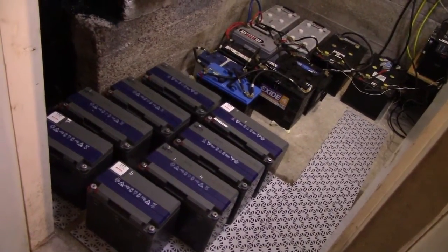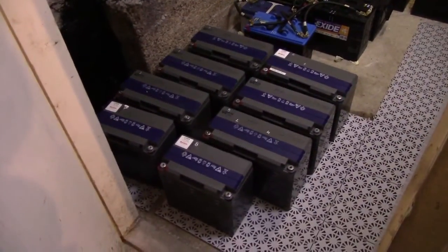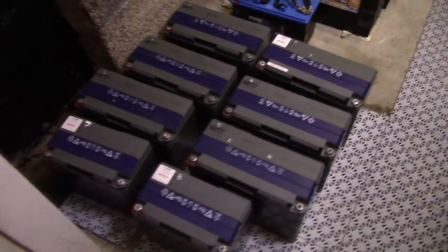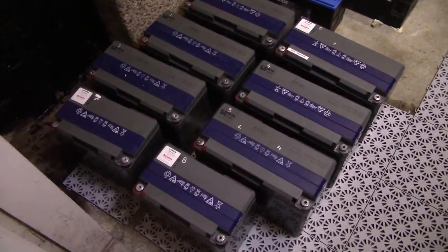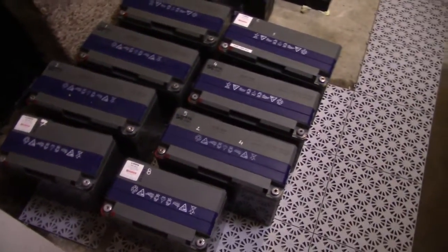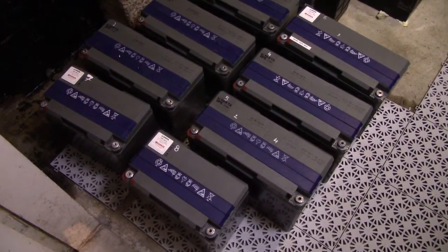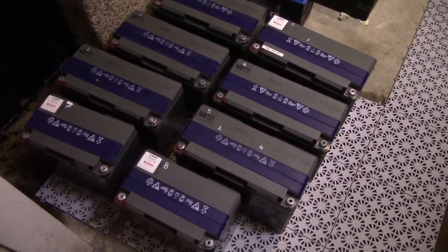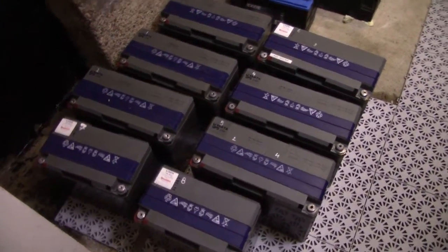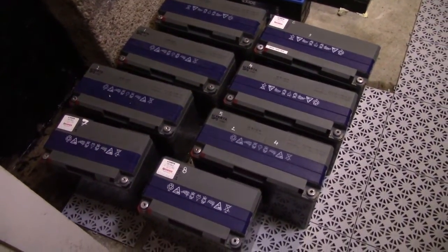After several weeks of intense testing, measuring, and very heavy use of my specific gravity meter, we finally have these batteries in a condition where I'm happy to say I can be rather confident in installing all eight of them into the solar bank. They have been tested to about 635Ah, which is about 75% of their original rated capacity at a 10A rate. I am very happy with that—it's rather impressive for 10-year-old batteries to perform that well.